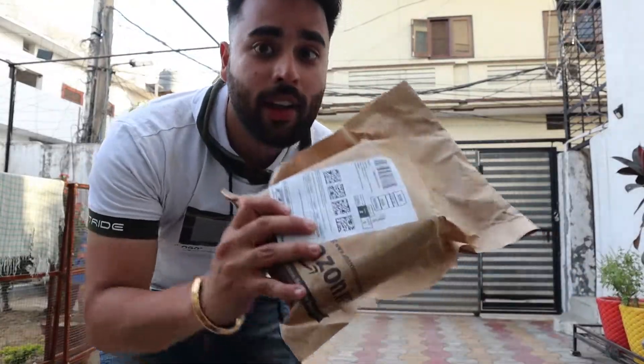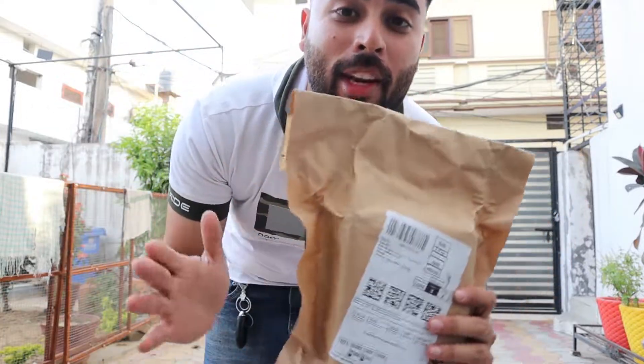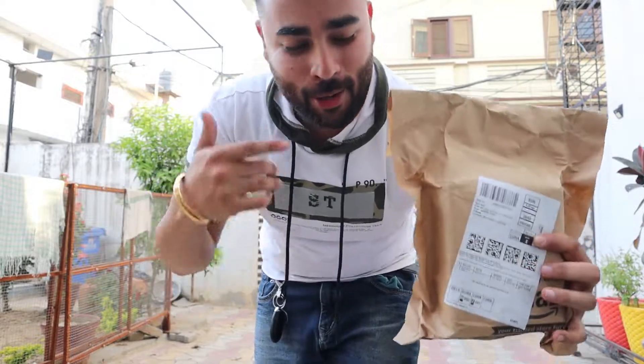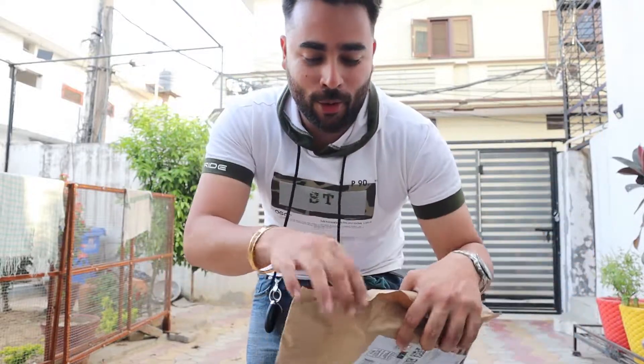So guys, what I have bought - this is my first investment towards YouTube. I bought a DSLR and tripods. Besides, this is my own. I have bought this and I didn't give it to my dad. And this is our first thing. So I will unbox it.